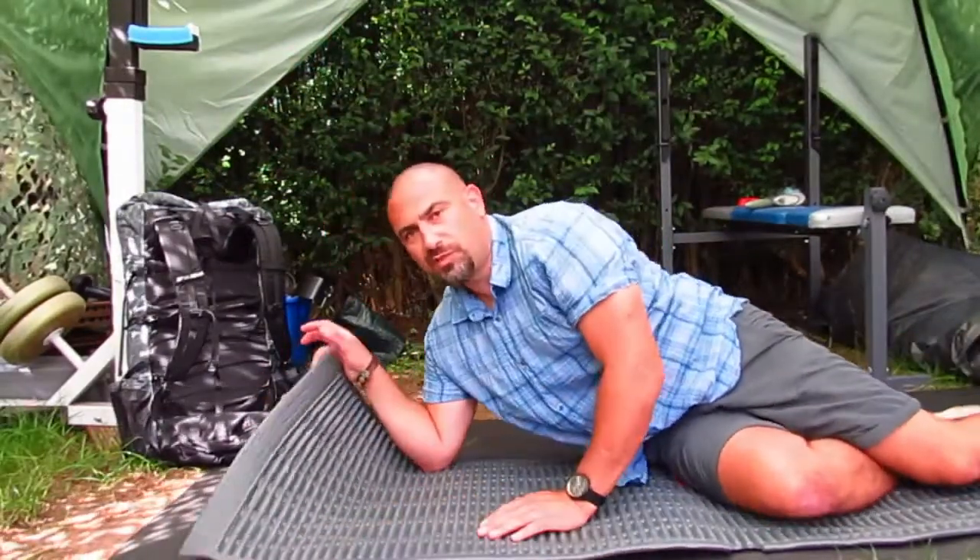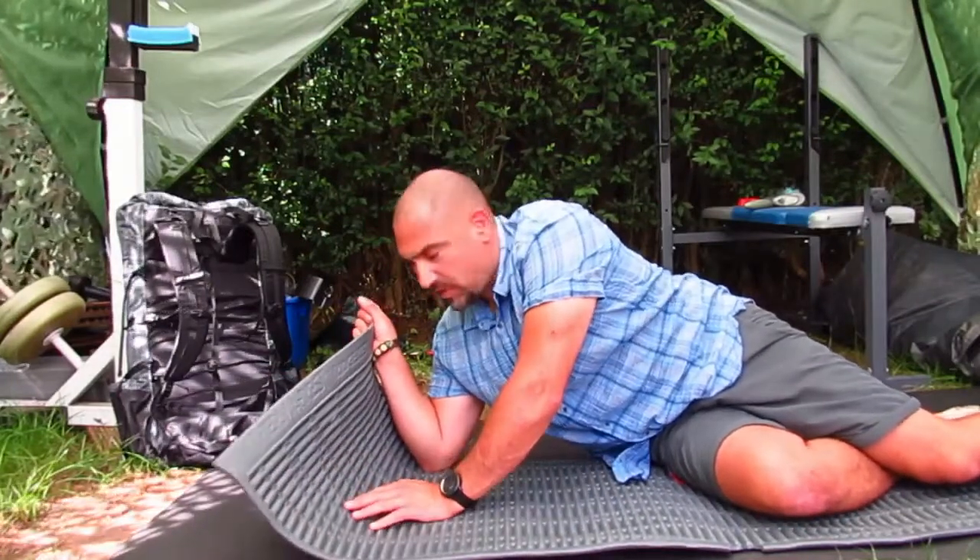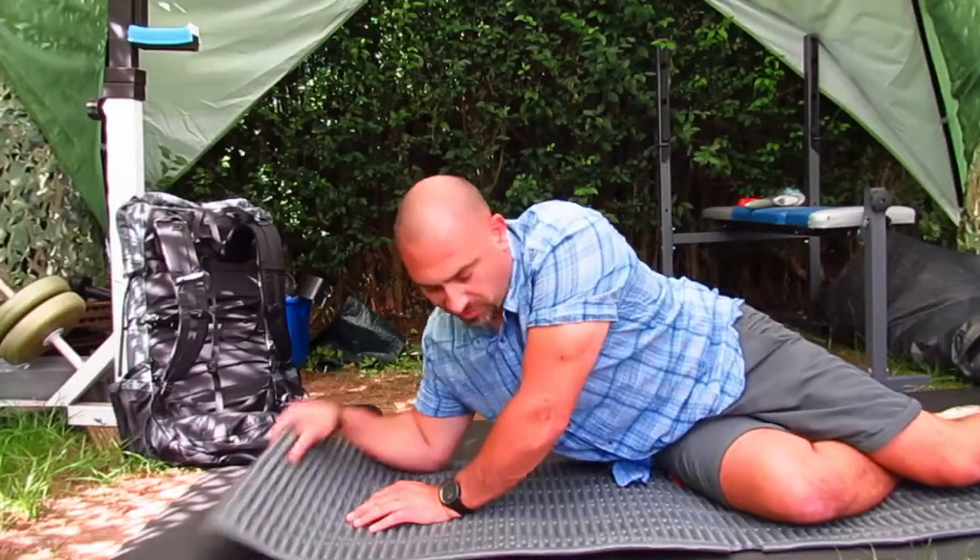Here we are with my roll mat — it's a Thermarest Ridge Rest Classic. These are a penny a dozen; lots of people have got these.